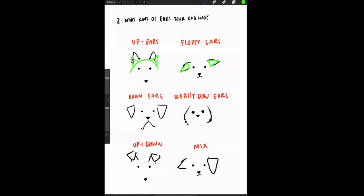For floppy ears — like on a pit bull — I do one triangle going up and one going way down, so the finished drawing has a little movement. For down ears — the classic lab-style ear — continue at a little angle from the head and do a triangle going down. The size will vary depending on how big your dog's ears are.